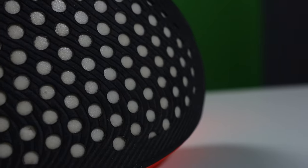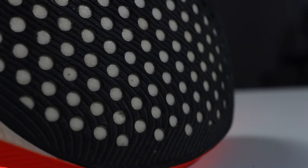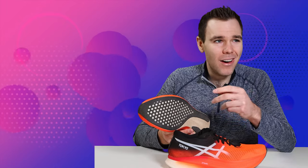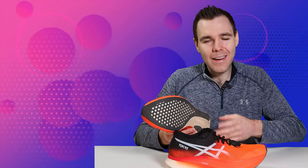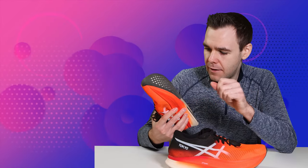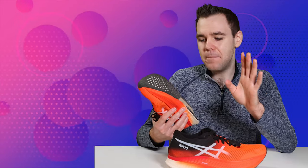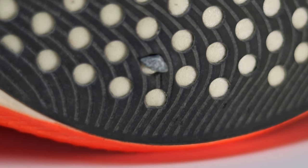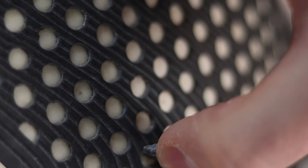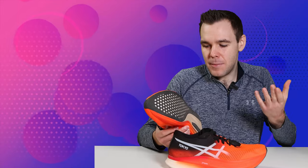The outsole is ASICS grip and it is super grippy — absolutely fantastic. I ran on crusher dust paths, dirt, and various surfaces, and the outsole performed with no issues. The amount of rubber is great — they have little honeycomb-style holes in it. One thing to note: because the outsole doesn't cover the entire midsole, I did get a rock literally lodged into the foam and had to rip it out.